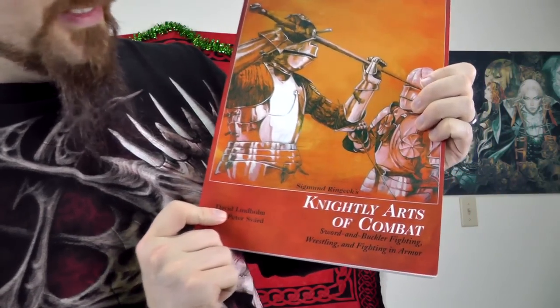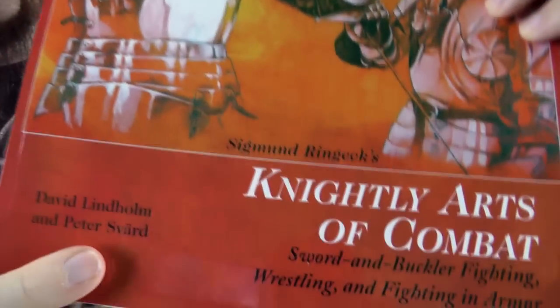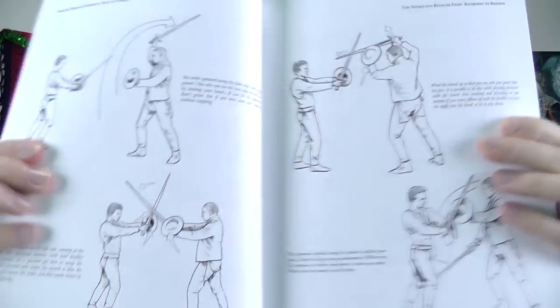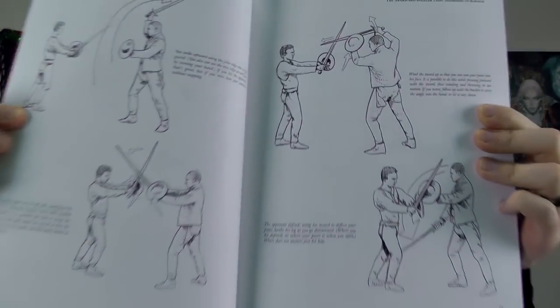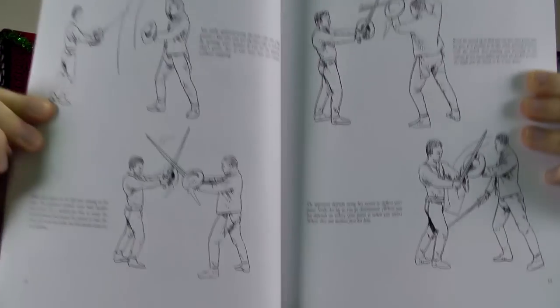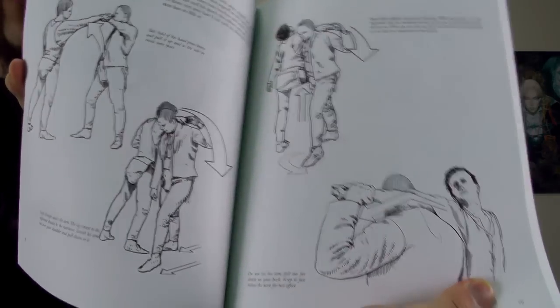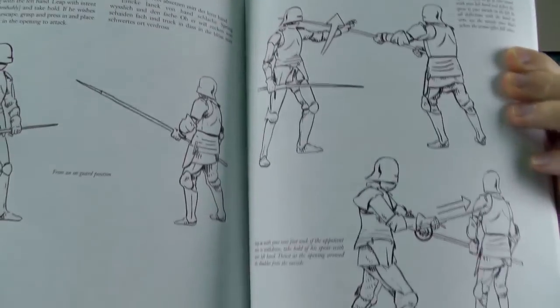Then you have something like this here: Sigmund Ring X, Knightly Arts of Combat, by David Lindholm and Peter Swerth — sounds Swedish. There are very good illustrations in here. It covers sword and buckler, fighting in armor, some longsword techniques, and wrestling. Be aware that about half of the book is wrestling techniques, so if you're not overly interested in that you might have to look for something else. What I like about it is the very clear illustrations with arrows indicating the direction of movement, which is very useful.